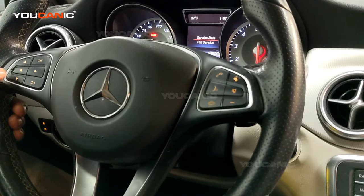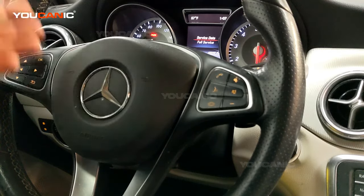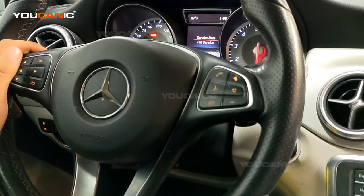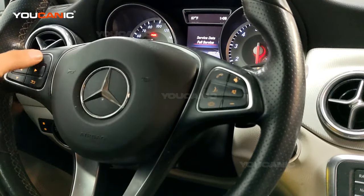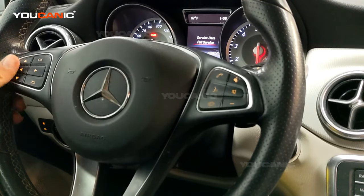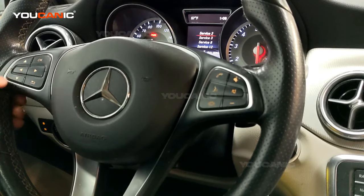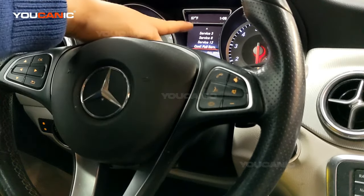If you need a full service — including changing engine oil and filter, air filters, wipers, and other things, and topping up fluids as recommended by the manufacturer — go down to Full Service using the buttons on the left side of the steering wheel. Press OK, then use the buttons on the left to go all the way down to the bottom where it says Confirm Full Service.